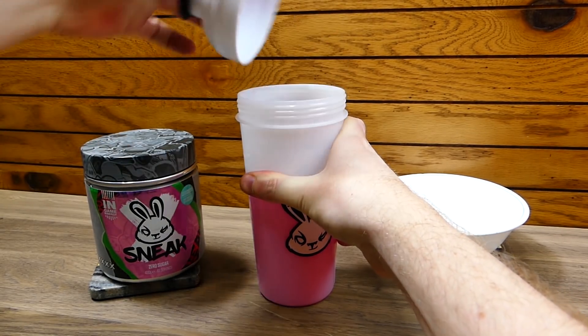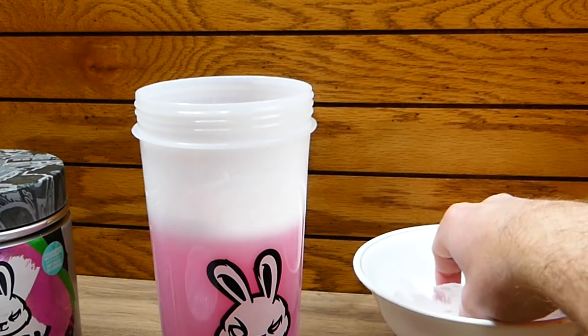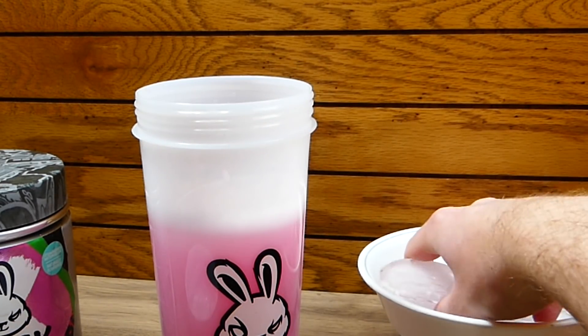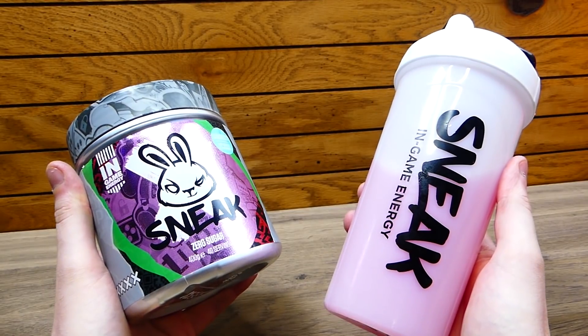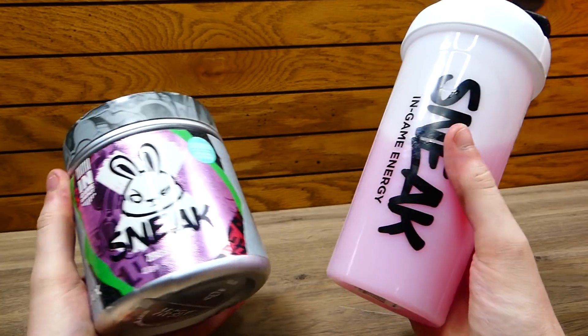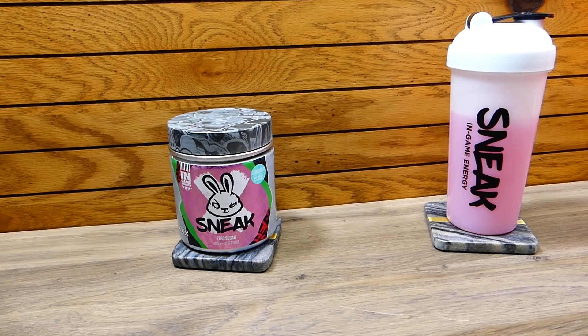I'm excited for the ice cubes — for some reason ice cubes just enhance flavors. I love me some ice in the shape of cubes. This new flavor is seriously on point, I'm not even joking. I love every single flavor Sneak has come out with. So before I end this video I quickly just want to show you guys every single flavor Sneak has to offer.